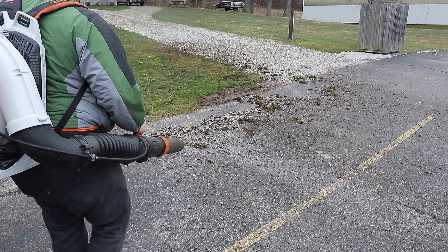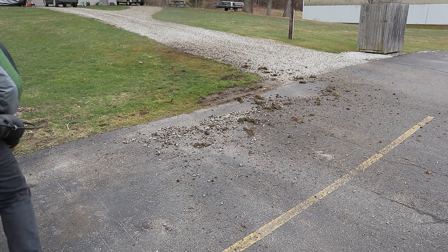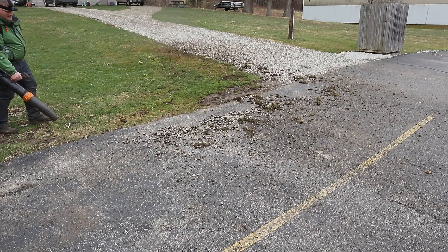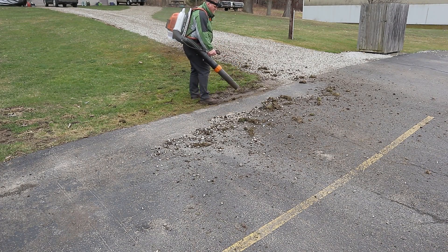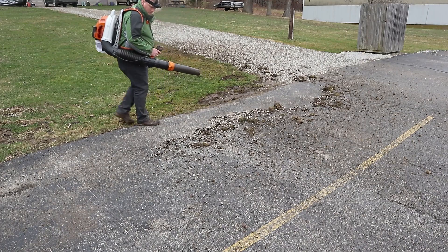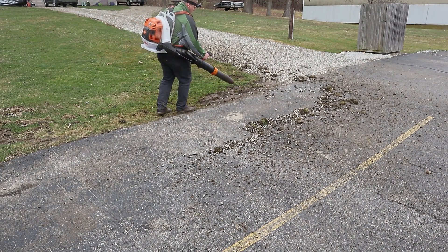I'm trying to pull it up because it was sliding down a little bit — I don't have the chest piece buckled, and I think that's part of the reason. The blower wants to blow the rocks all over the place rather than generally in a straight line, but it's pretty easily remedied.